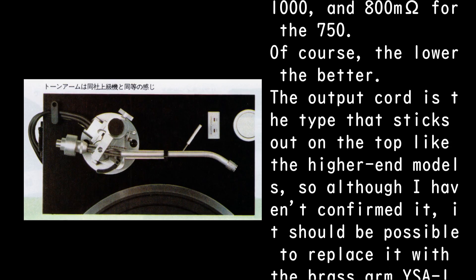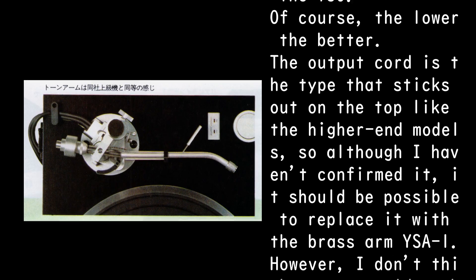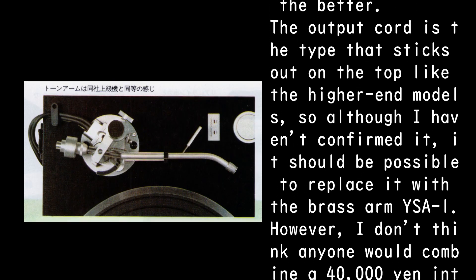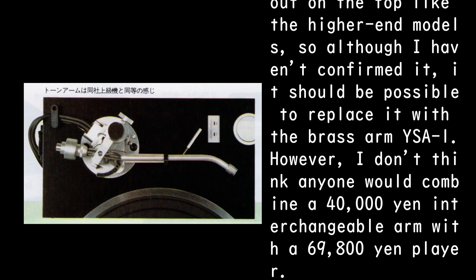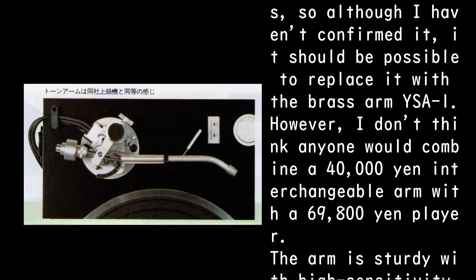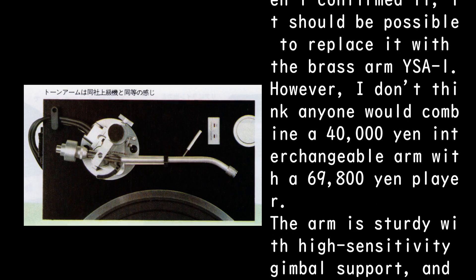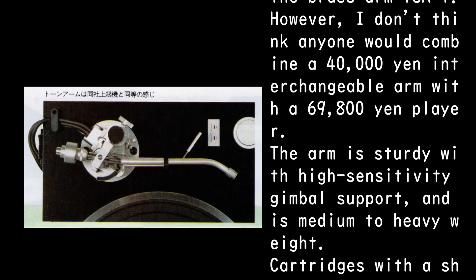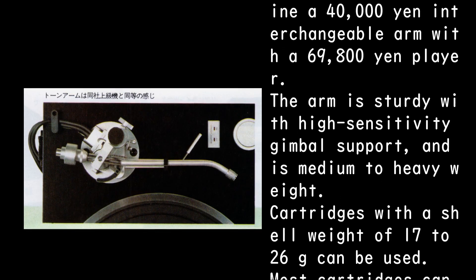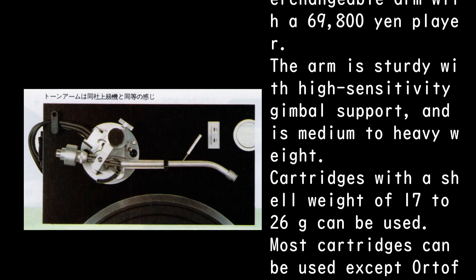The DC resistance is 800mΩ for the GT-750. Of course, the lower the better. The output cord is the type that sticks out on the top like the higher-end models, so although unconfirmed, it should be possible to replace it with the brass arm YSA-1. However, combining a 40,000 yen interchangeable arm with a 69,800 yen player seems unlikely.